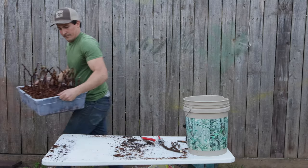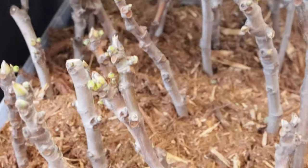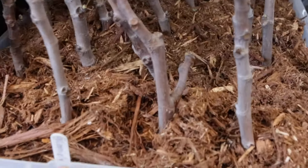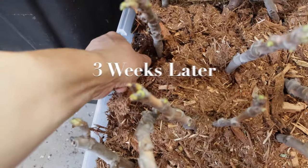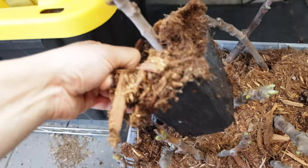For the next four to six weeks, I'll keep these on a heat mat in my garage, and I'll wet them down about once a week, or as often as they need in order to not dry out. A heat mat is not essential, but I've found that it helps. It's been a few weeks — let's see how these things are doing.